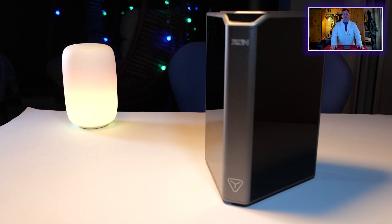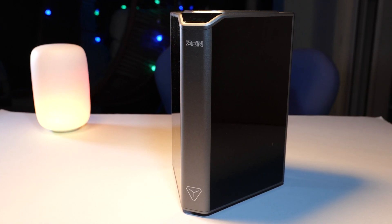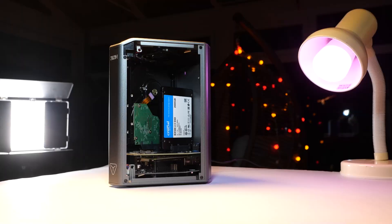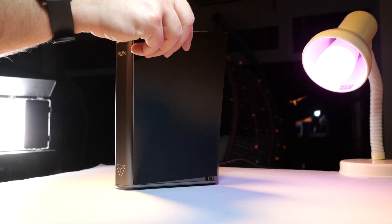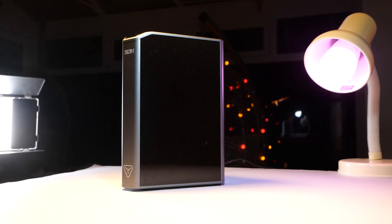Today's case is a monstrosity — it's a massive 4-bay NAS case for Raspberry Pi 4. If you want one for yourself, you can expect to pay anywhere between 150 to 155 pounds depending on where you shop. The case is actually quite solid, made from aluminum, and it feels like a 150-pound case, so it's definitely worth considering.